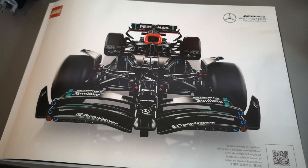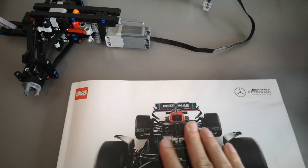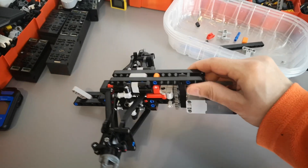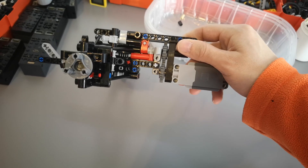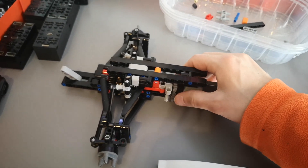Hi everyone! Today I started working on the modification of the 42171, which is the AMG Mercedes F1. Here is the current progress — I managed to install an L motor which will be controlling the steering system.